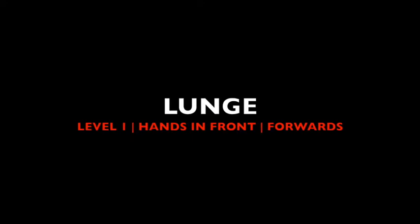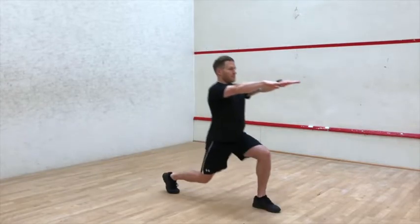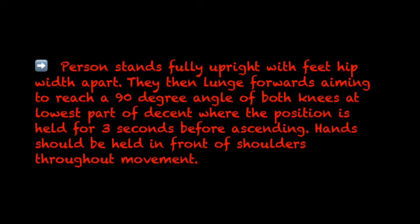Lunge, Level 1: hands in front, forwards. The person stands fully upright with feet hip-width apart. They then lunge forwards, aiming to reach a 90 degree angle of both knees at the lowest part of the descent, where the position is held for 3 seconds before ascending. Hands should be held in front of shoulders throughout the movement.